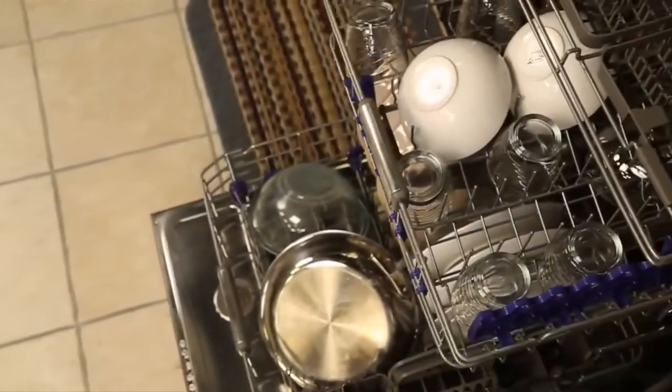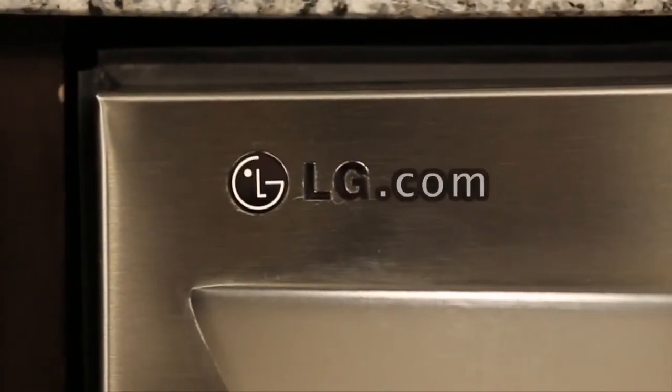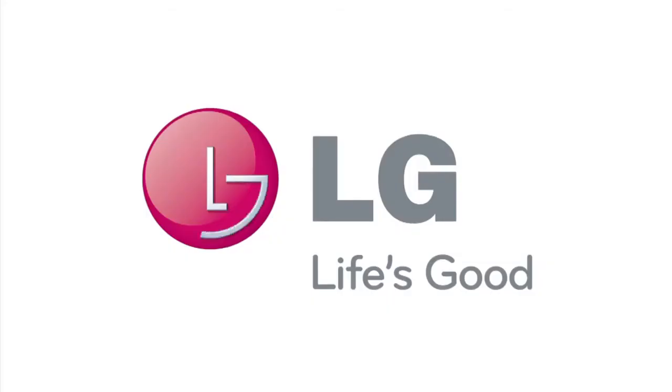To see more videos about this product, visit us at our YouTube page or at our website, LG.com. Thank you very much.